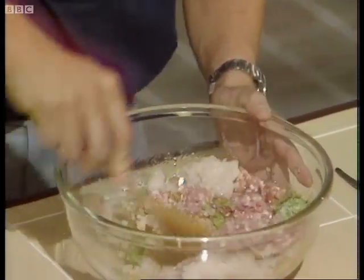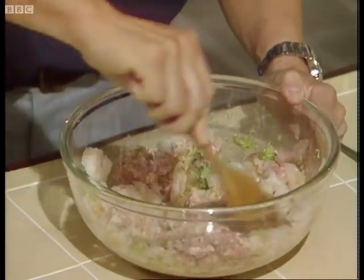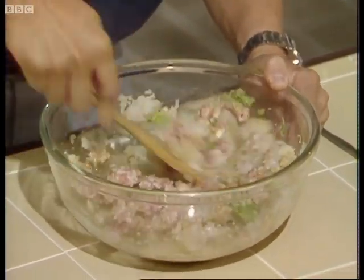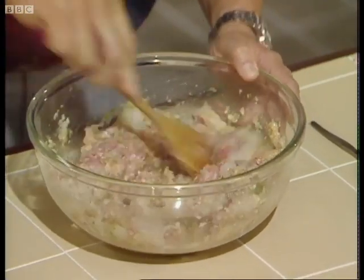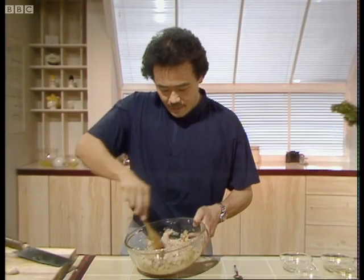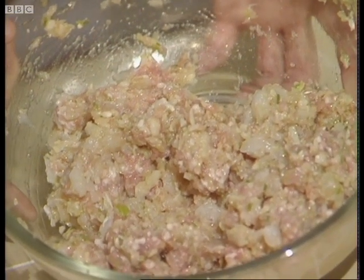Take the mixture and mix it very well together. It's an unusual combination of pork and seafood, but it's really quite delicious — it smells so good already. Mix it well, and this is what it should look like when it's properly mixed.